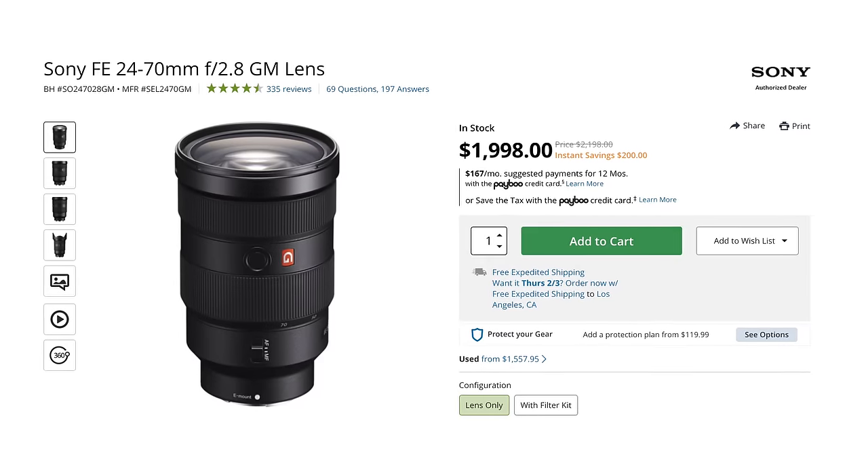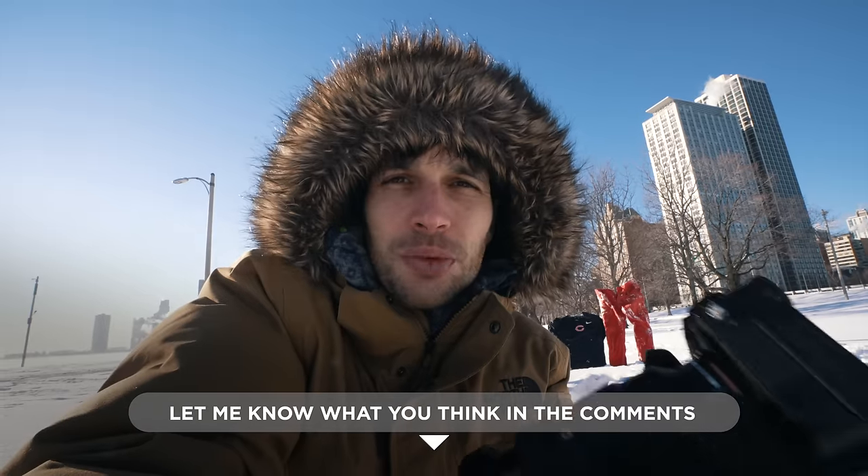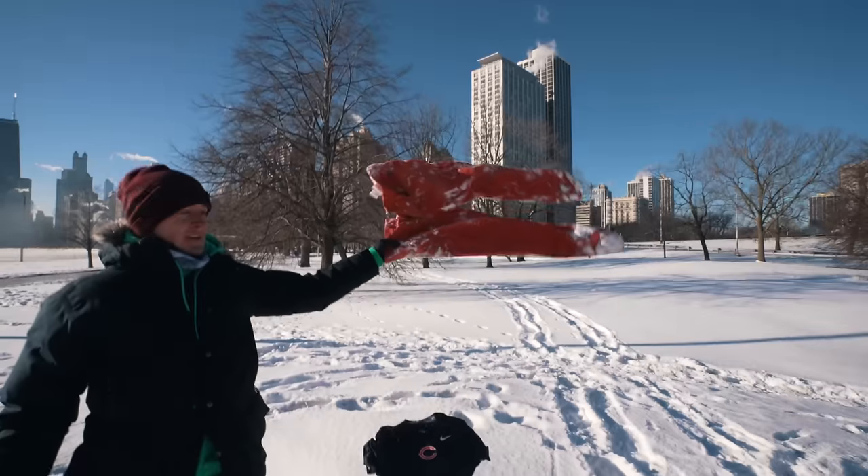Let me know in the comments — do you have the 24-70, do you use one, or do you have the 28-75 from Tamron that I've heard is really good? I teased it last time but I finally found something exciting with NFTs and prints that I want to share in a very unique way, and I think we're going to start during French Polynesia. Stay tuned. Get out there, go shoot, try something different, try something new, try not to freeze your hands and toes — and let's check what Joey shot.